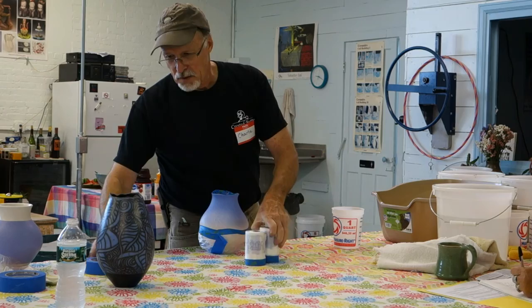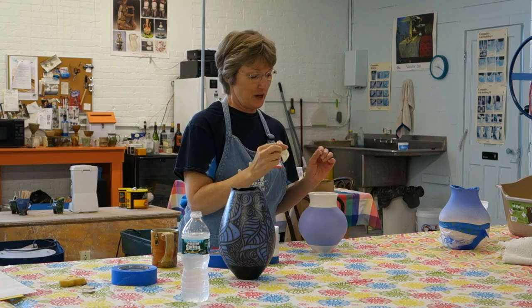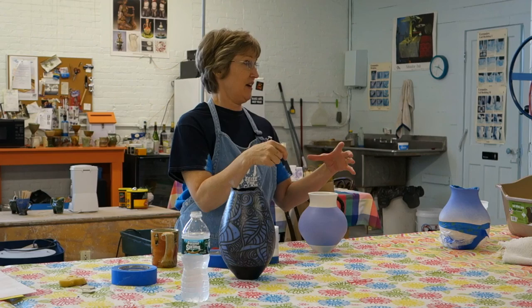I'll turn this over to Linda. You want this one done too? Yeah, I want to show you this. Okay — this is a really cool trick, and I can't take credit for coming up with it, but I think it's really neat if you're pouring glazes over something.